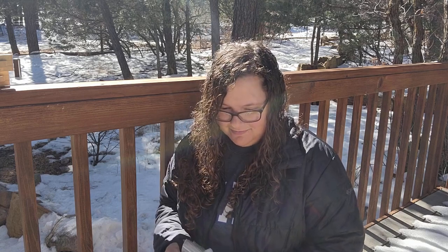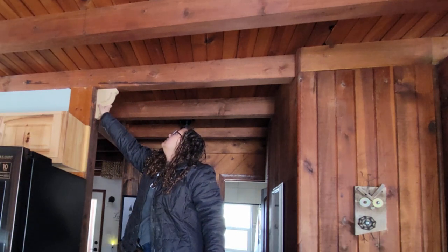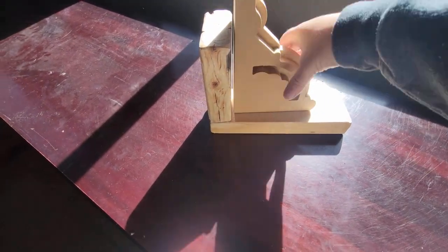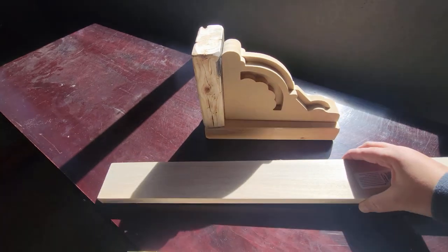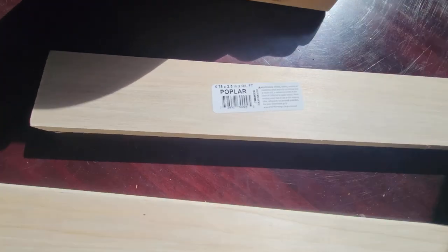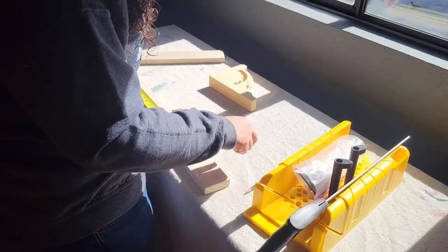I knew I wanted to bulk these up and put them in the entryway alongside a beam. I experimented with some scrap two-by-fours I had but they were a little too bulky, so my husband and I went to Home Depot and picked out some nice one-by-three pieces of poplar. We both felt they were a nice complement to the existing corbels.